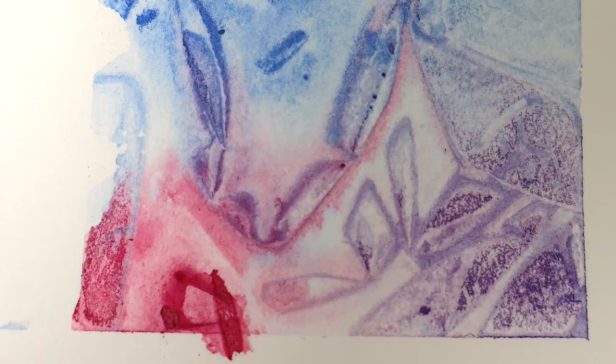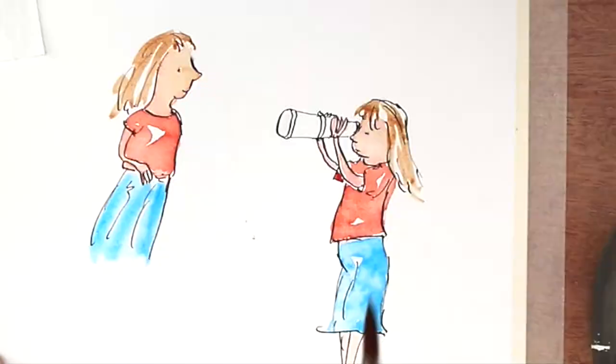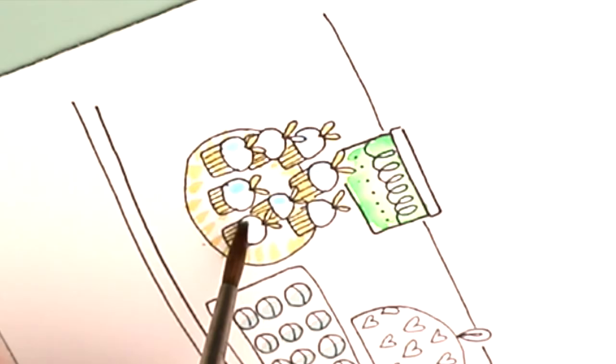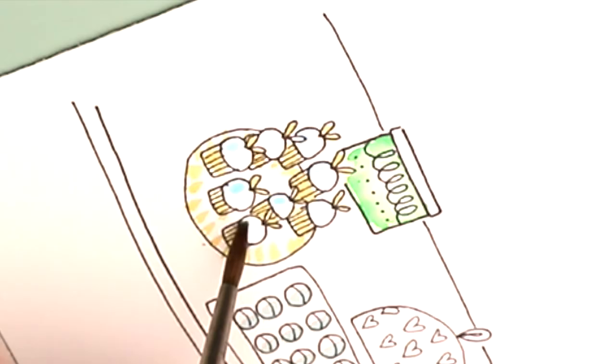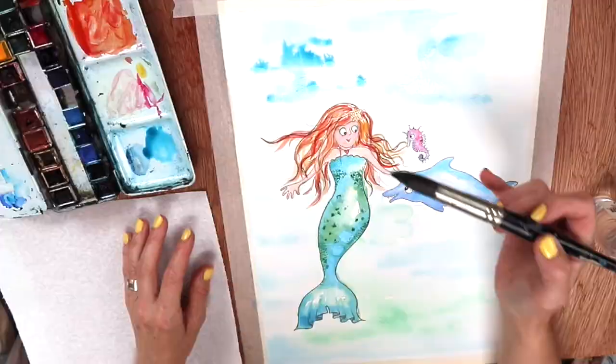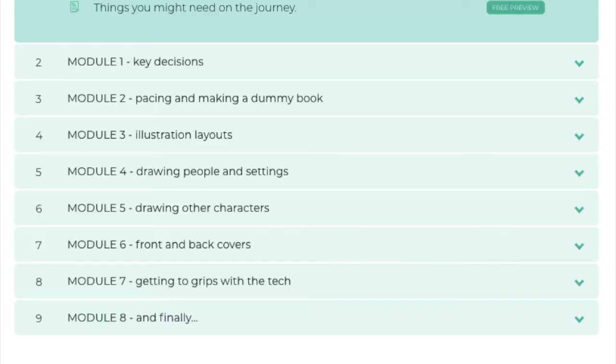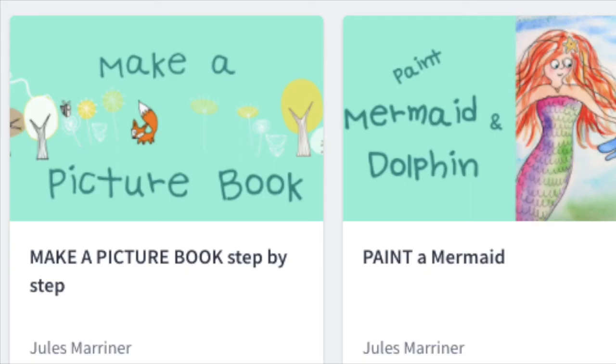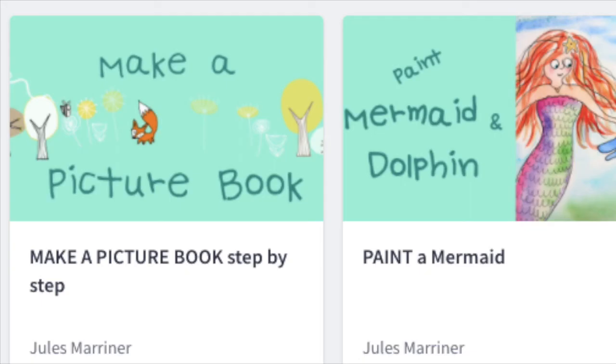If you'd like further artist tutorials I have a variety of short courses that will help you. There are real time sessions looking at painting, drawing and marker pens among others. And if you're keen on producing your own book there is a more in-depth course on what you need to know about self-publishing a book with illustrations - covering key decisions, how to make layouts and dummy books, rhythm and pacing, as well as tutorials on illustrating your book and a look at the tech. You can either hop over to my website or join me on Patreon for more information. Go on, give it a go!